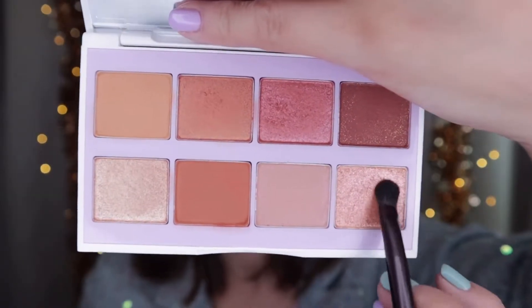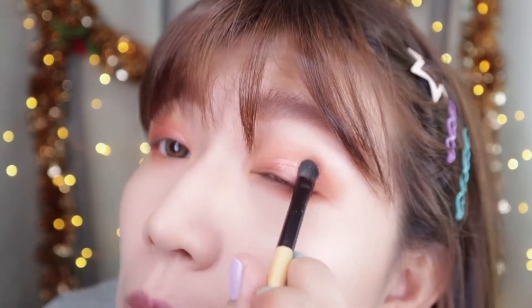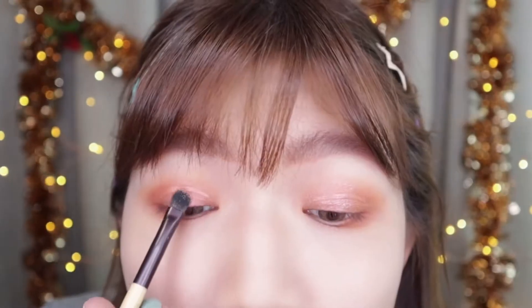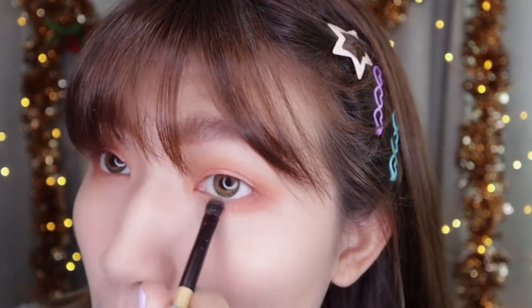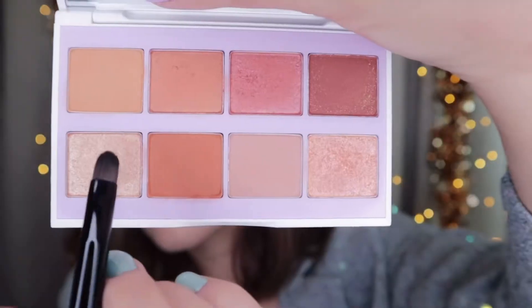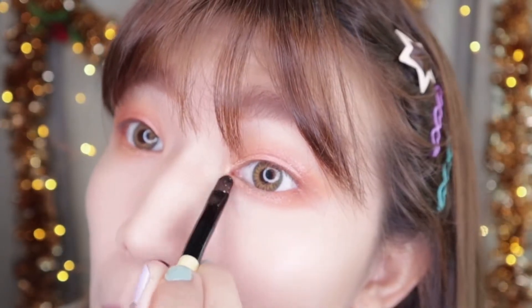Let me use Crystal Spark on the center of my eyelid. This is like a gold bronze cherished shimmer with pinkish sparkles. I'll put the same color on my underline as well. And next, the shade Dazzling Gold — take this shimmer and apply it on the inner corner.